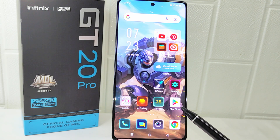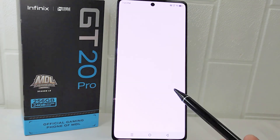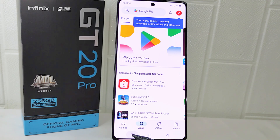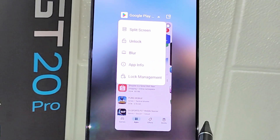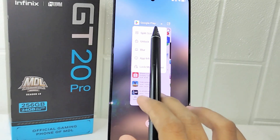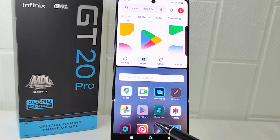First, open the application you want to split. Next, tap on the Recent button. Then click the down arrow next to the app icon. After that, select split screen, then select another application to display on the other part of the screen.